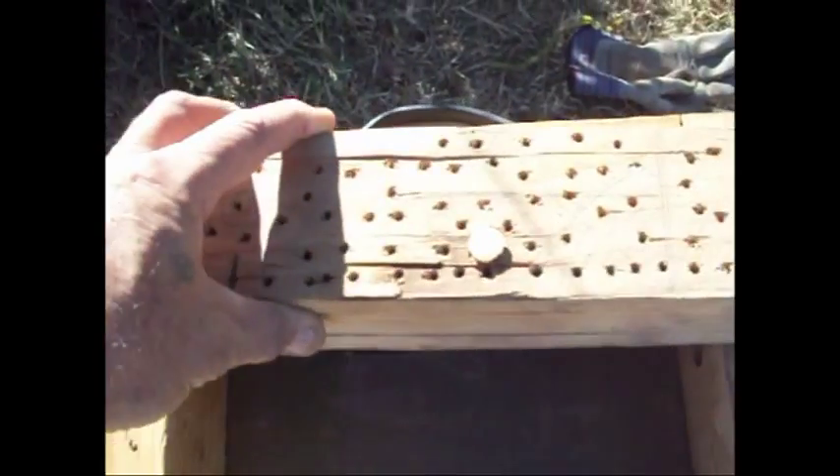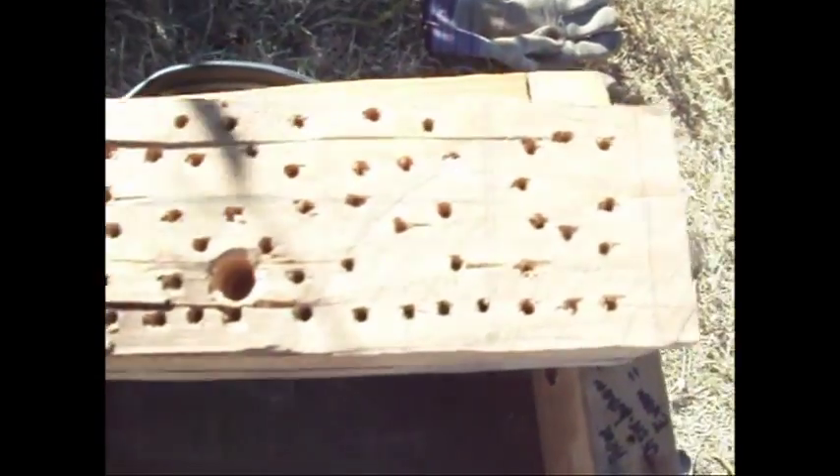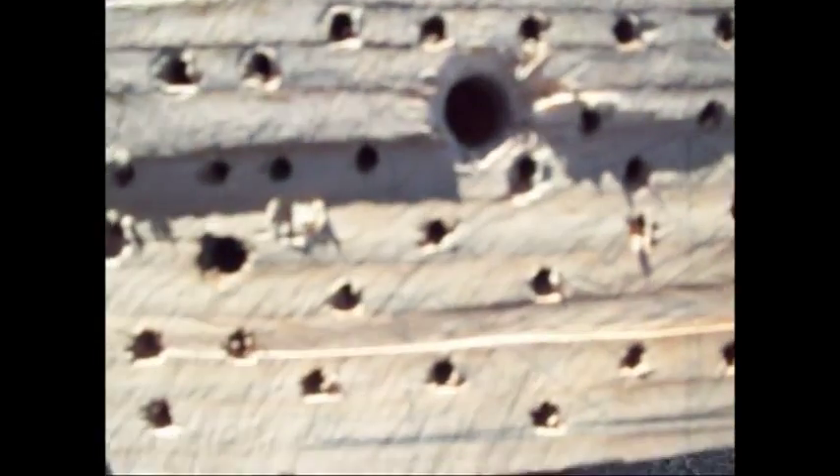Right now I'm going to grab these two 4x4s. That's what they are — complete 4x4s. Each one has a little plug with a hole in it, and we're going to put some termites in them.